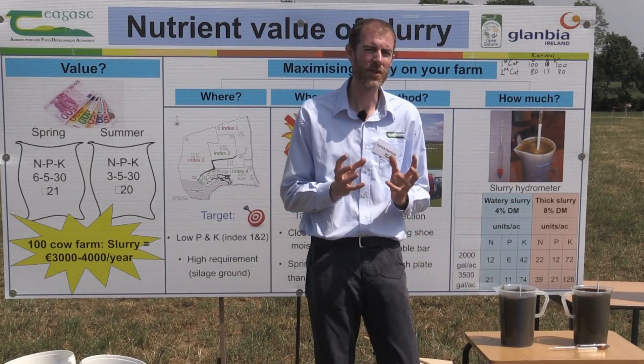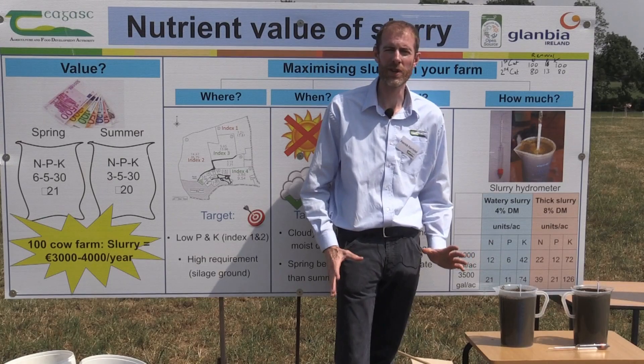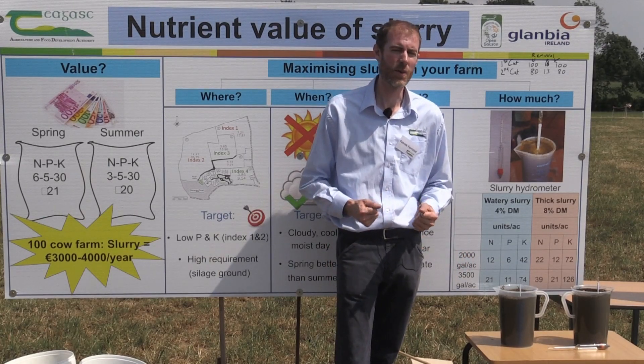One take-home message is that understanding what nutrients we have in the slurry is important to actually get the most out of it.